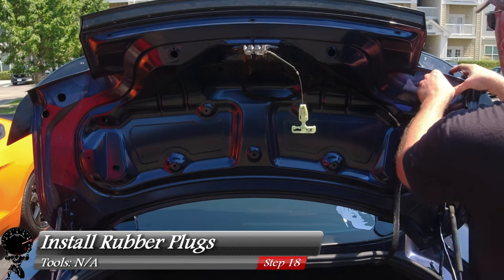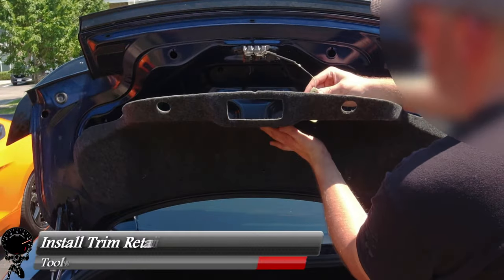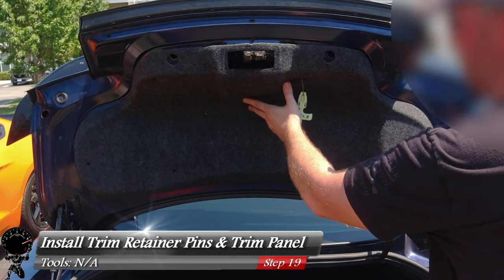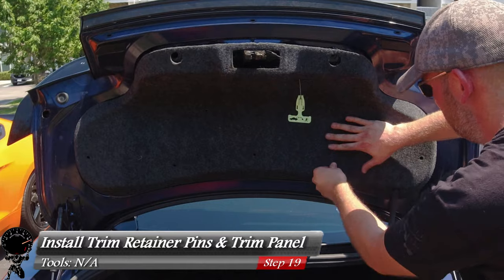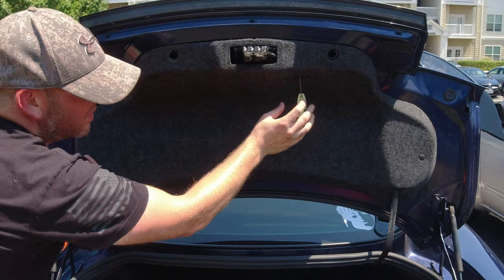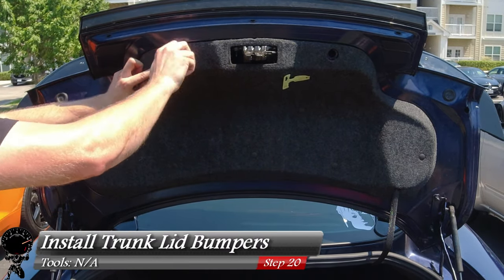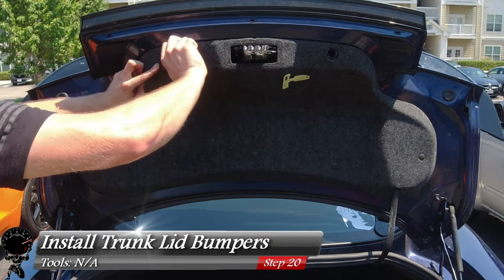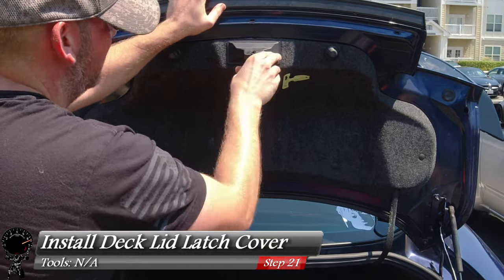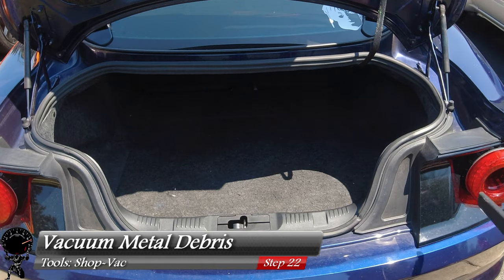Now we start putting things back together. Let's grab our rubber plugs and push those right in. Now we can install our trim panel — feed the trunk release handle through the panel, line everything up, and go ahead and press in all nine retaining pins. Then put the handle right back in place. Screw in the trunk lid bumpers until they're nice and snug — there's one and two. Then go ahead and press back on your deck lid latch cover.